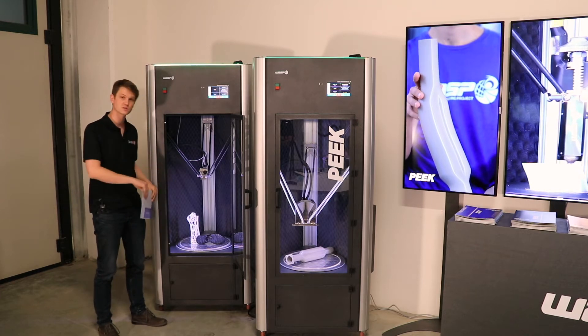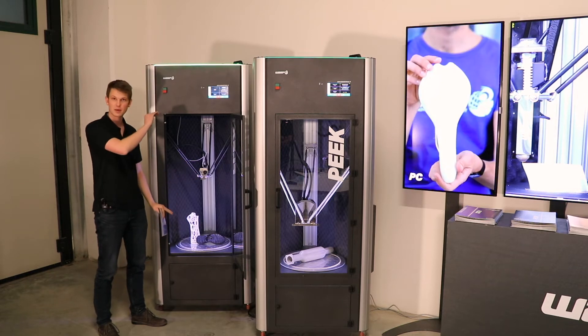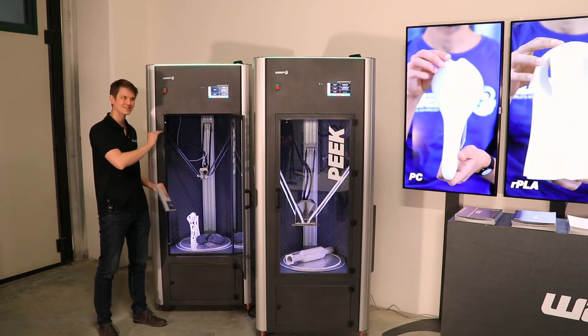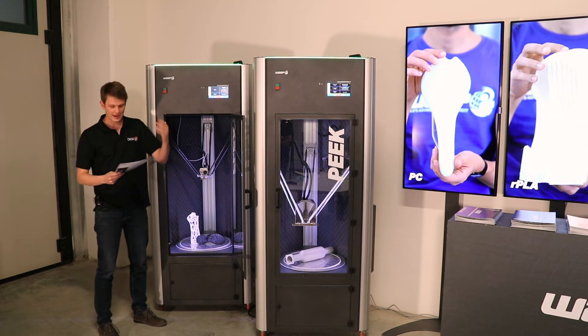The build volume of this printer is 40 cm in diameter and 70 cm in height for this machine right here. It's a vacuum build plate, as with the other ones.